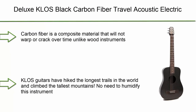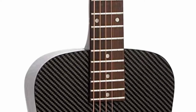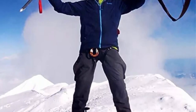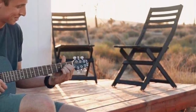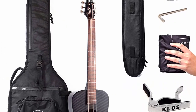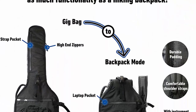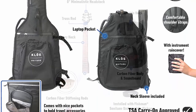Number 2: Deluxe Close Black Carbon Fiber Travel Acoustic Electric Guitar Kit with gig bag, strap, capo, and more. Carbon fiber is a composite material that will not warp or crack over time. It has a very high strength-to-weight ratio, making it tough, resonant, and resistant to temperature and humidity changes. Close guitars have hiked the longest trails and climbed the tallest mountains. The carbon fiber travel guitar has a sound described as very rich, loud, and resonant with a nice balanced tone. Play acoustic or plug into any amp. The Fishman Sonitone onboard preamp features volume and tone controls.